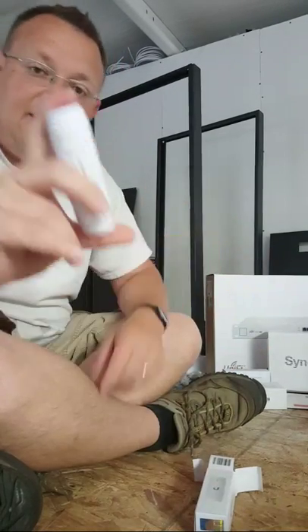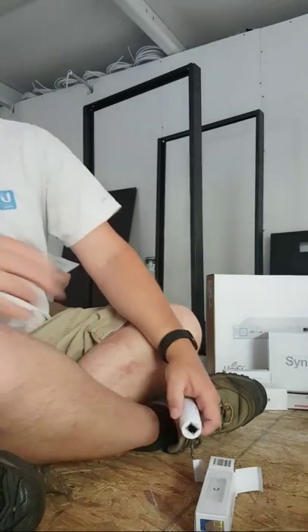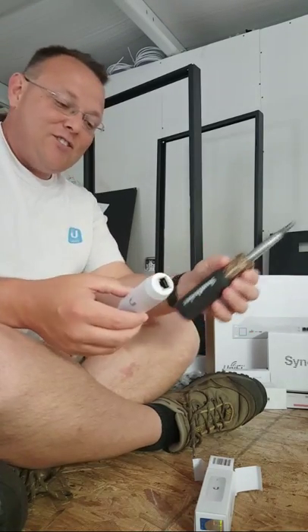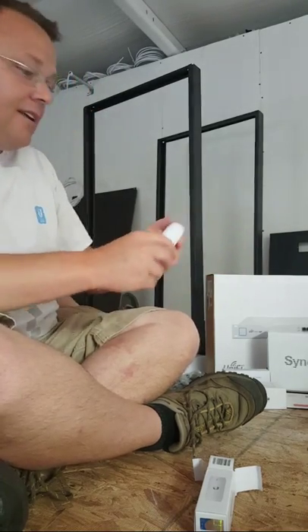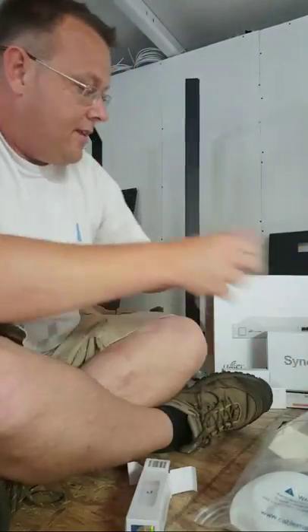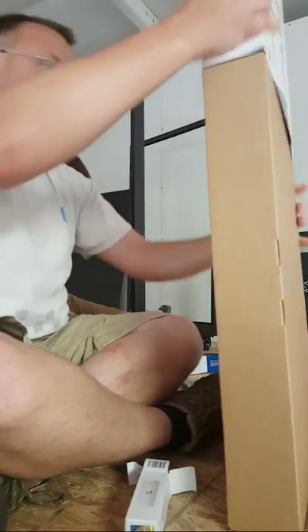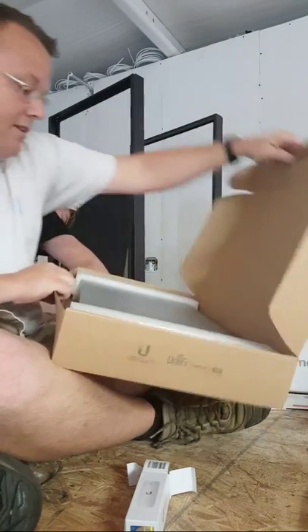But look at this thing — it's tiny. I don't have a banana for scale, but I have a standard screwdriver. These things are not very big. Here's our first UniFi switch, 24-port. I love opening the boxes on these things.